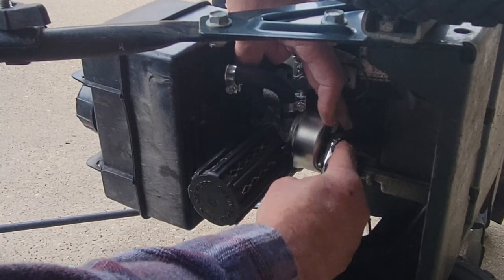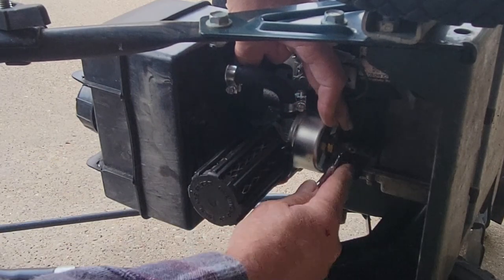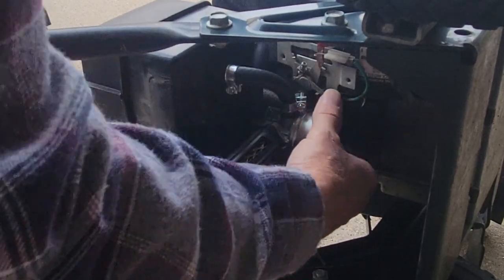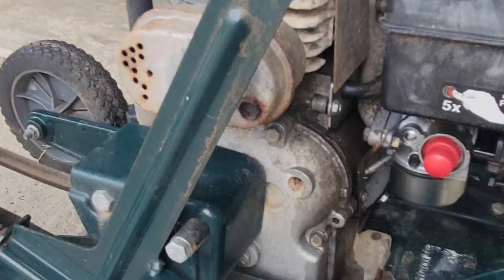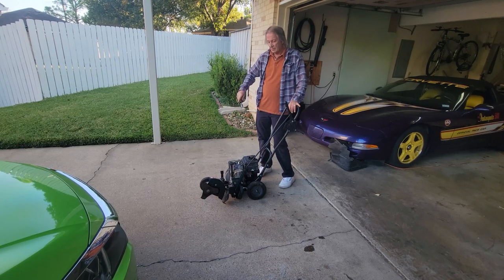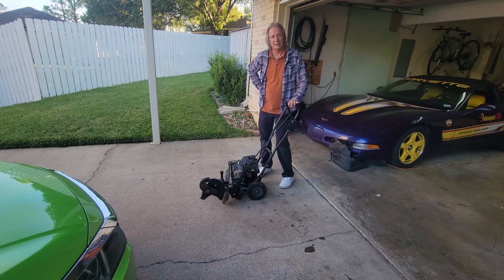Wrong wrench. Insert her to her prescribed tightness and everything looks good — you're done. Let's flip her over and see if she leaks. And not a drop. And there you have it. The only thing I can say is the next owner won't appreciate how hard we worked to get it running this good.